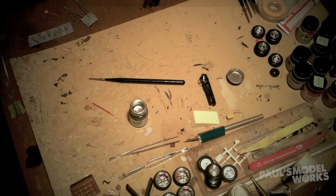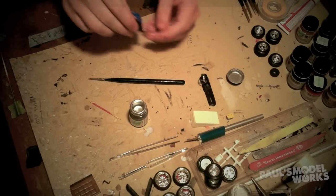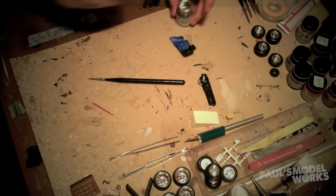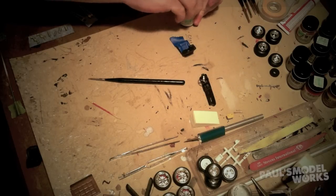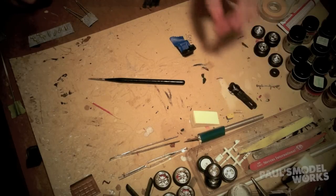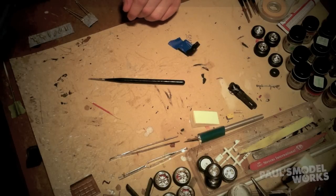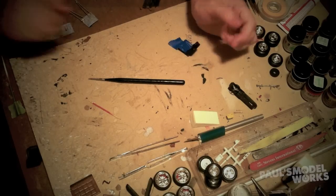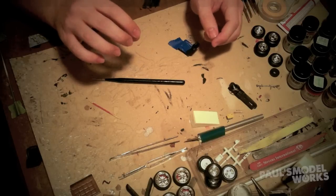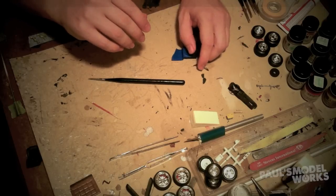One other thing I want to show you is if you're planning on doing two-tone seats or anything like that, you'll want to know how to do masking. You can also do this on door panels — sometimes the top of the door above the handle has an area that matches the seat color. So masking is great for that as well.